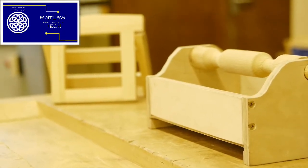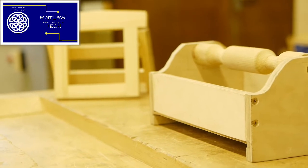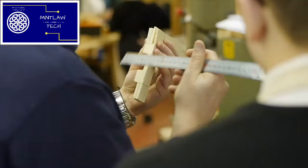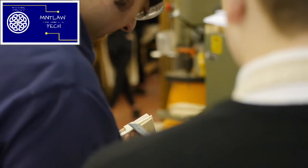It could be a toolbox that we're going to be making or a mirror frame, so we're looking at carcass joints and frame joints. In a typical week in the workshop, we'll be doing practice joints to get rid of any big gaps and errors.